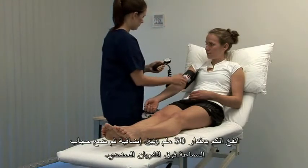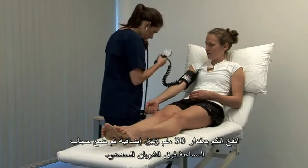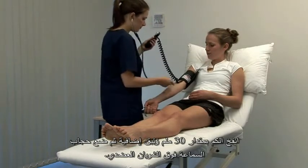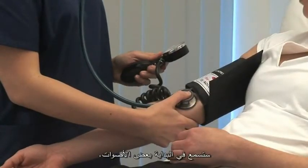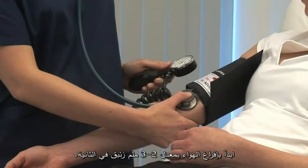Inflate the cuff by a further 30 mmHg and then listen with the diaphragm of your stethoscope over the brachial artery. There should be silence initially and begin to deflate the cuff by 2-3 mmHg per second.